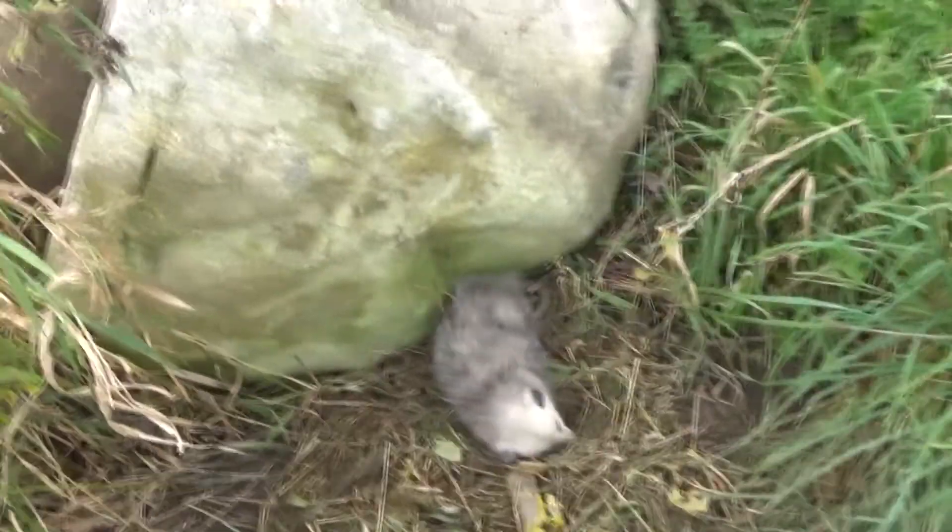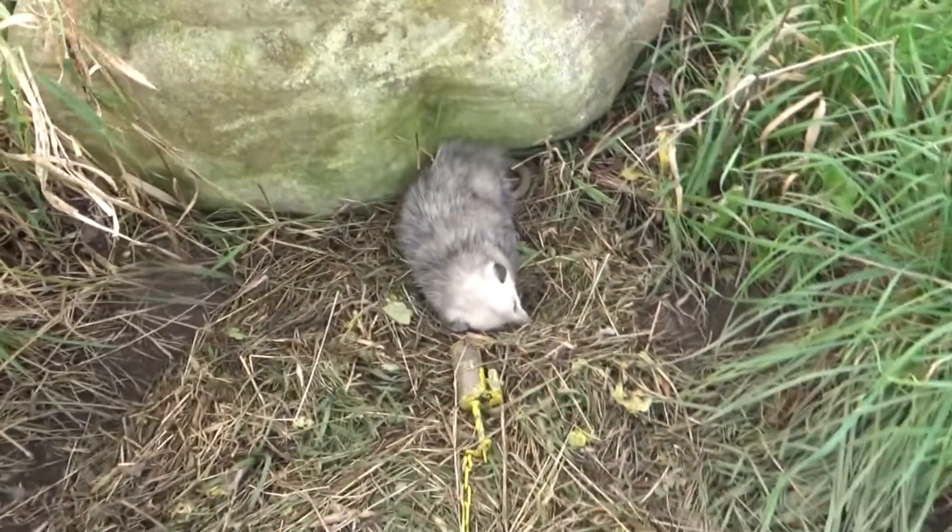What is up guys, I am out here on the trapline today. Yesterday was wet and rainy — I didn't expect to get anything, but I actually got a raccoon. He's sitting there drying at the house. Today I got another little surprise: I got a possum.